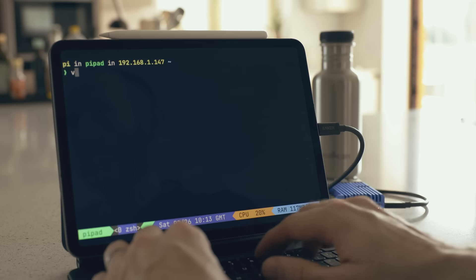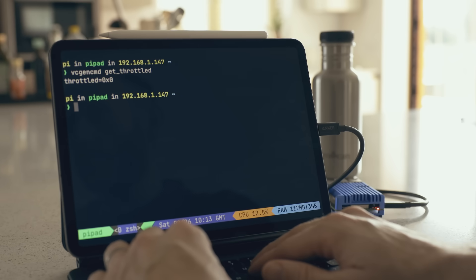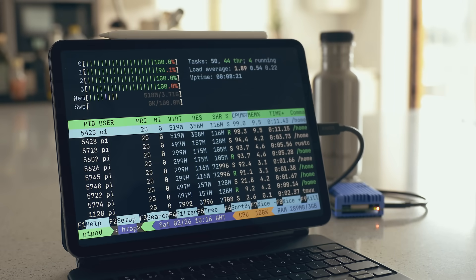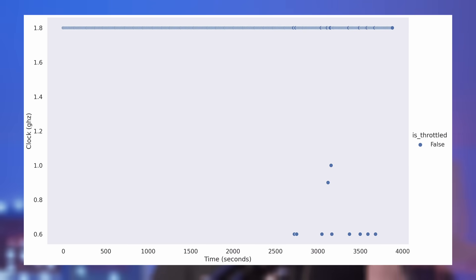You can check if your Pi is or was previously throttled using the VCGENCMD program in the terminal. If the output is 0x0 — which is 0 in hexadecimal — then your Pi is running unthrottled and you are fine. With the Aluminium Armour case, I've never experienced thermal throttling no matter what workload I've been running. As a test, I ran a really heavy CPU workload on my Pi while powered from the iPad for around 35 minutes. The temperature peaked at just under 60°C, the CPU frequency was almost always at its max of 1.8GHz, and no throttling was reported.